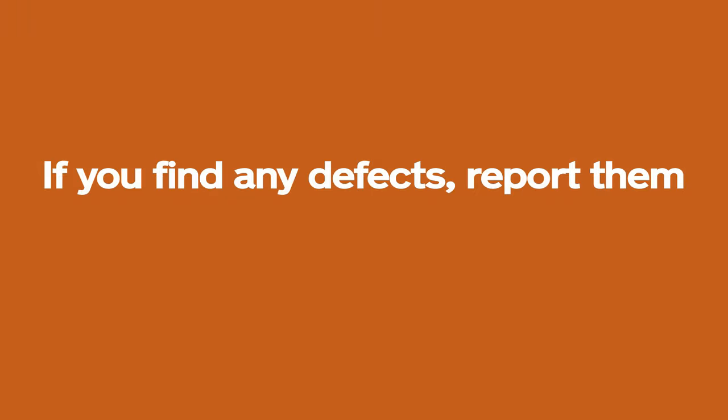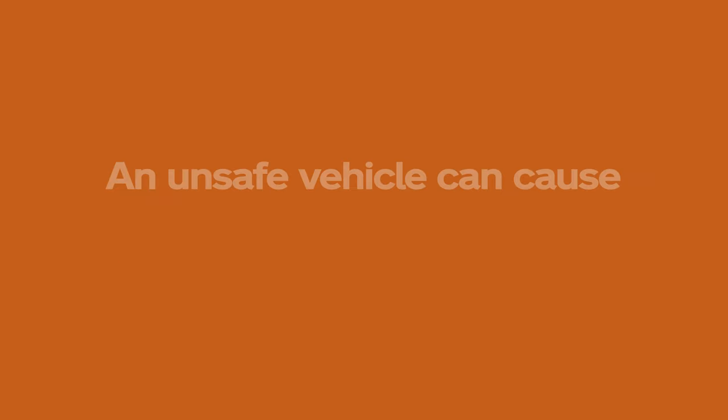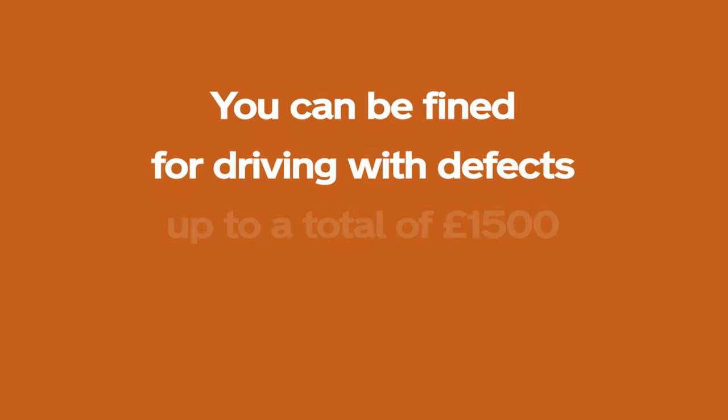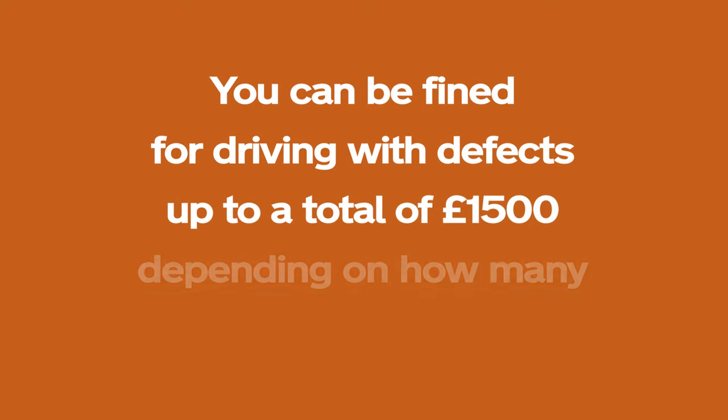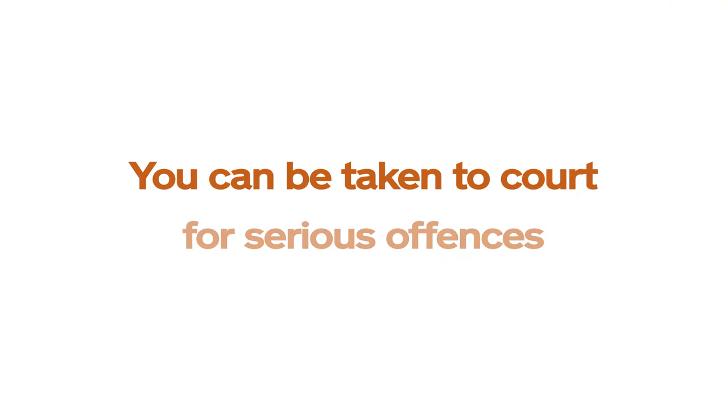If you find any defects, report them and don't take the vehicle out. An unsafe vehicle can cause death or serious injury. You can be fined for driving with defects, up to a total of £1,500 depending on how many defects there are. You can be taken to court for serious offences.